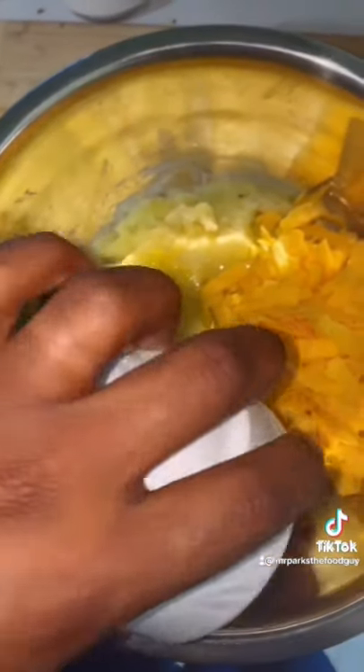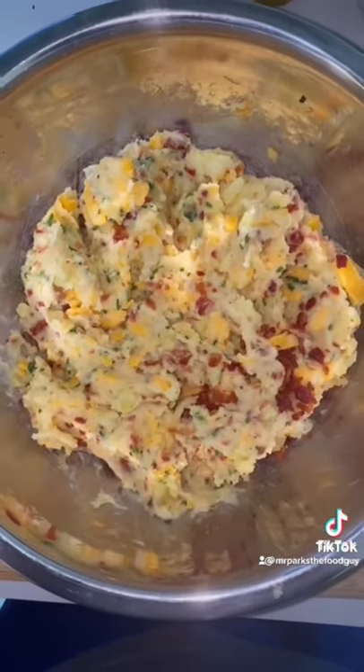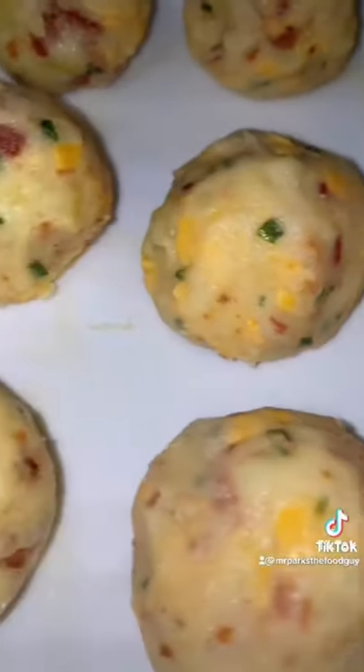I'm adding cheddar cheese, bacon, and chives, mixing it all up until it looks just like that. Next, we roll them all up into small balls and then simply coat them with egg.